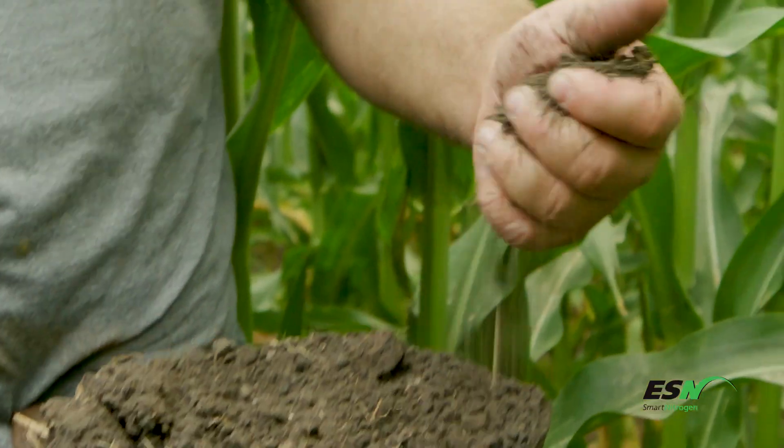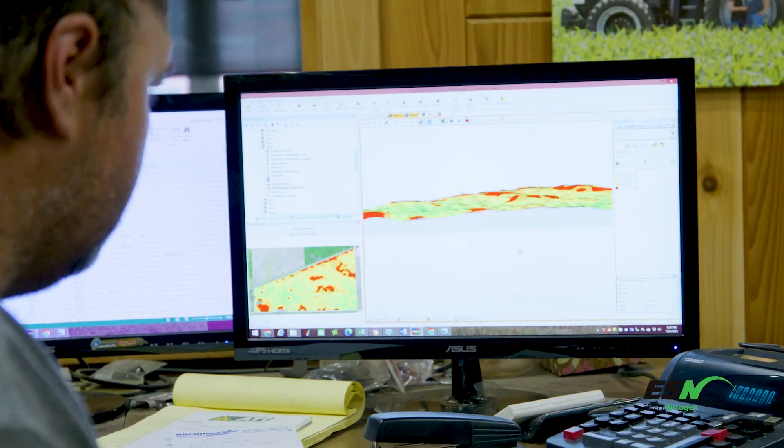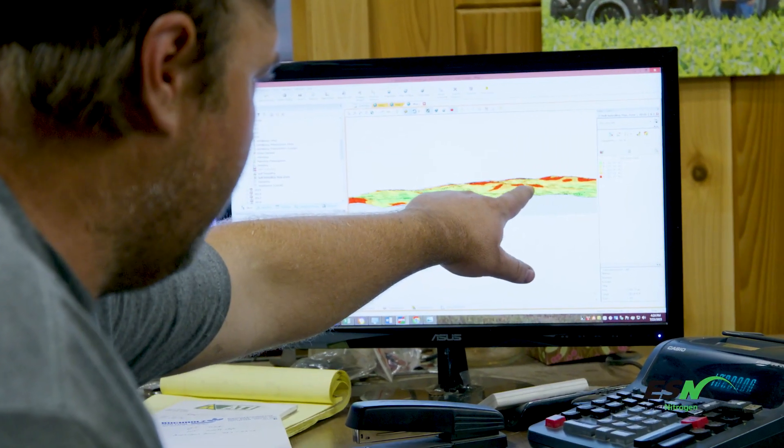We're getting way more efficiency out of the fertilizer and probably getting much better yields. I could go into some of my maps and almost prove to you in a yield map how much better it actually has been lately.